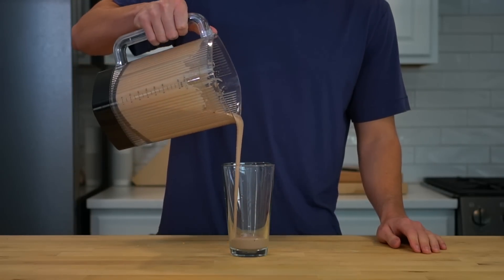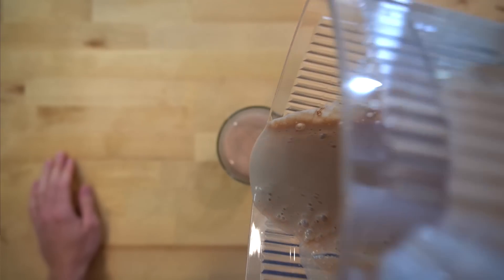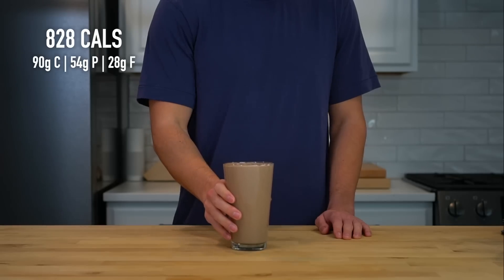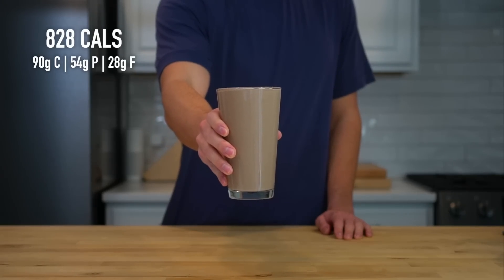Once the shake is smooth, pour it into a glass — and everybody knows the higher the pour, the better it will taste. I want it on record that I would have gone all the way up to the stratosphere, but the overhead camera got in the way. And there is our peanut butter chocolate weight gain shake: 828 calories and 54 grams of protein.